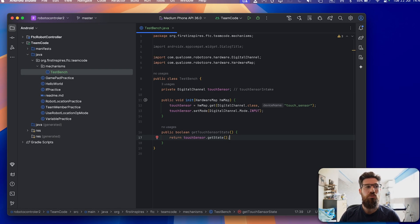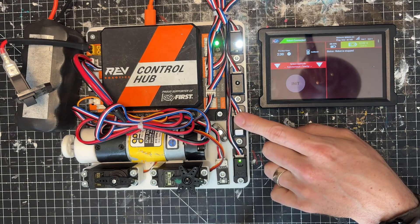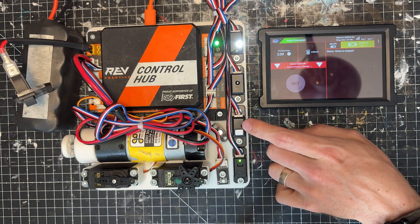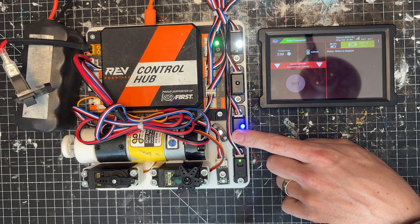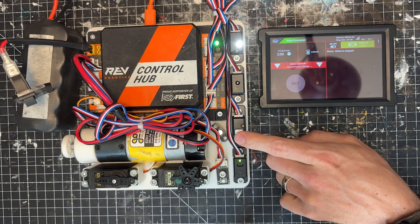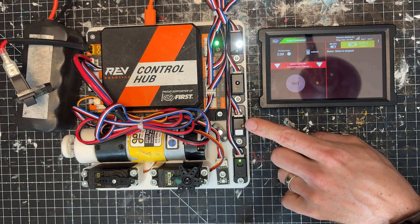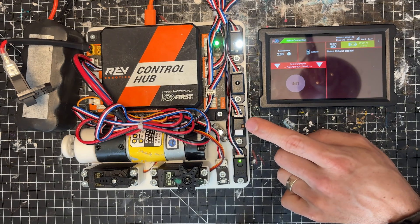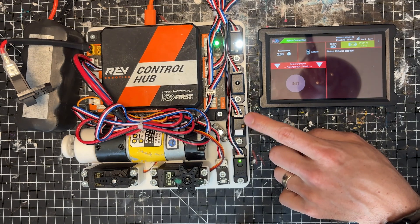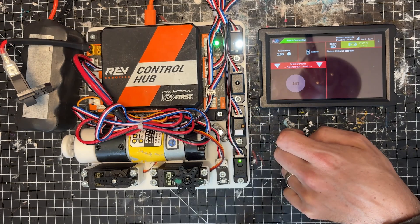Digital inputs for the control hub are pull-up sensors. What that means is that in its current state it will constantly be reading true. When you press it, it should read false. The reason is that pull-up resistors tend to be a bit more reliable than pull-down. There are some electrical reasons for that, but just know that pull-up resistors are typically more reliable on buttons than pull-down resistors.